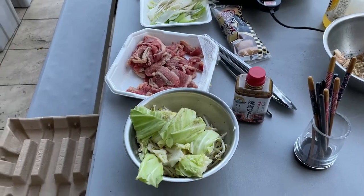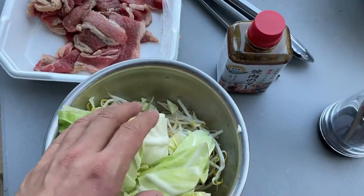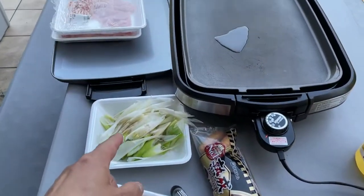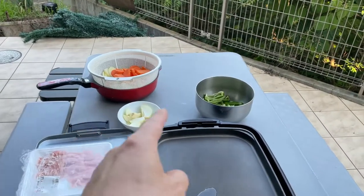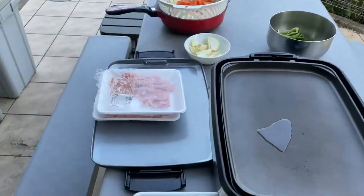I've got cabbage and bean sprouts, leek, onions, carrots, potatoes, and green peppers, and different kinds of meat.